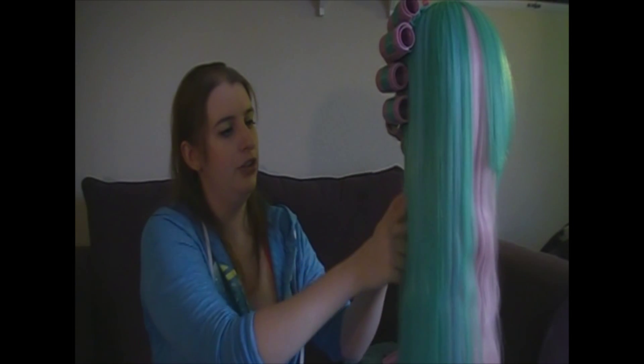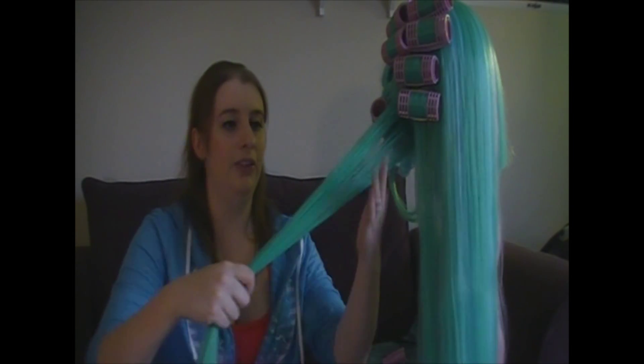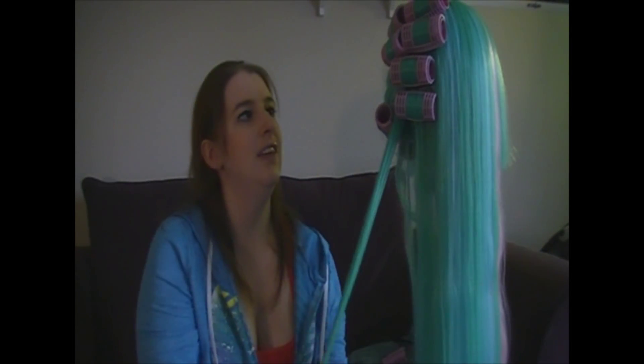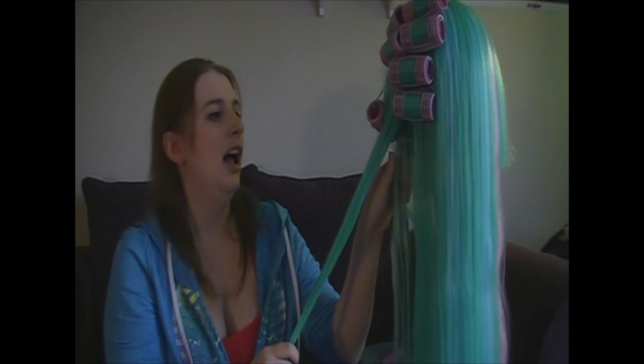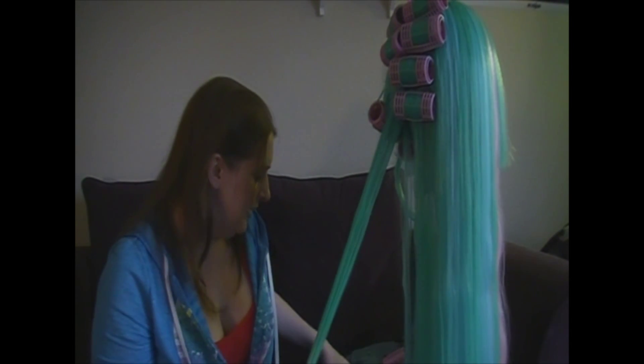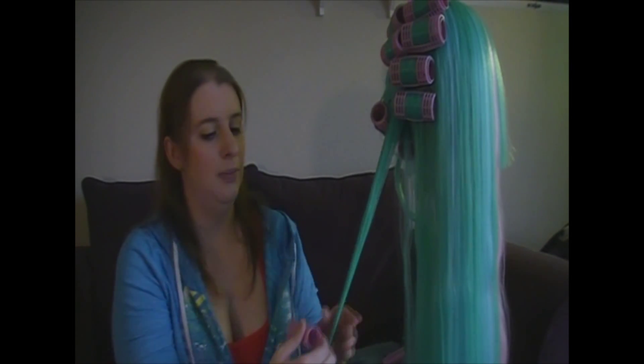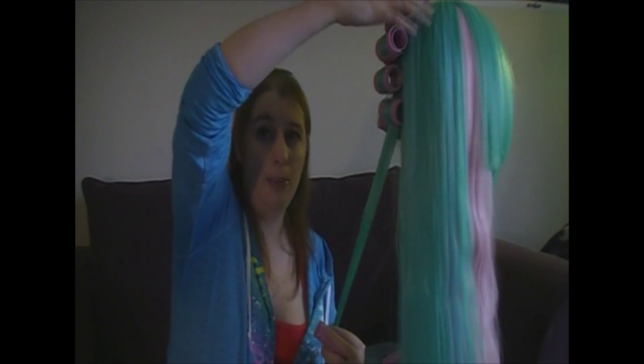From here, just grab another section and repeat. Now as you can tell, this entire section is too thick so I'm going to split it. It's best to do your wig in a variety of layers — it's not just one huge curl. Think of those classic movies where a woman wakes up with curlers all over the place; that's exactly what we're doing. You always want to start at the top of the wig and work your way down.